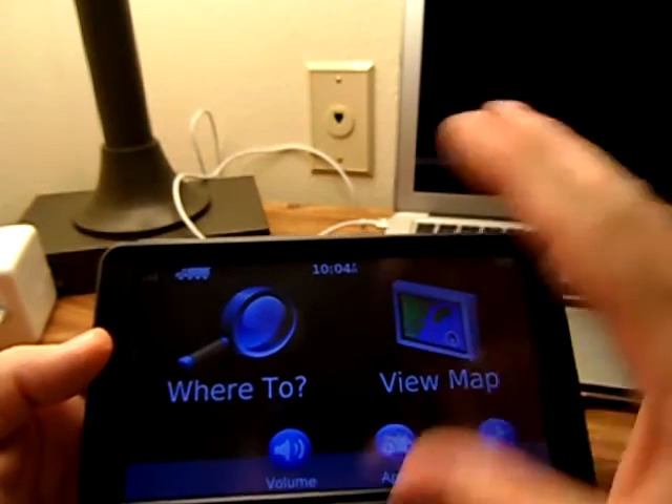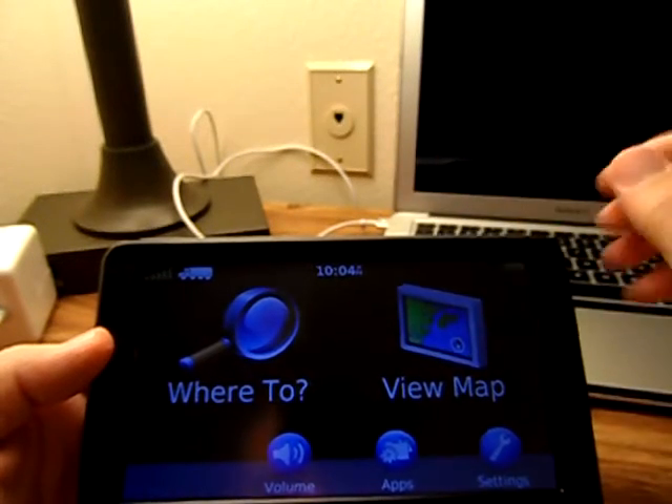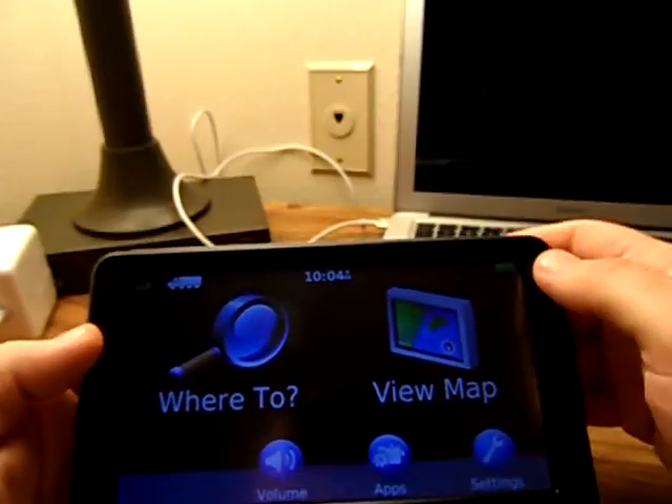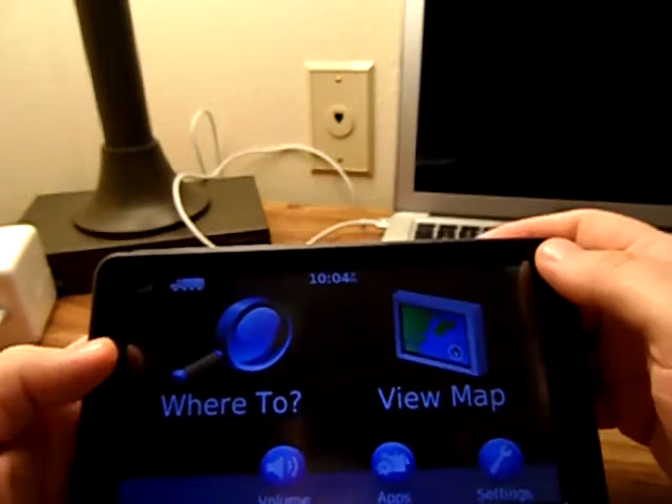I've only been going to turn it up and down — this thing is super loud. You're not going to want to leave it up all the way because it is very loud. You can actually hear this thing back in the sleeper. It works just like any other Garmin GPS.